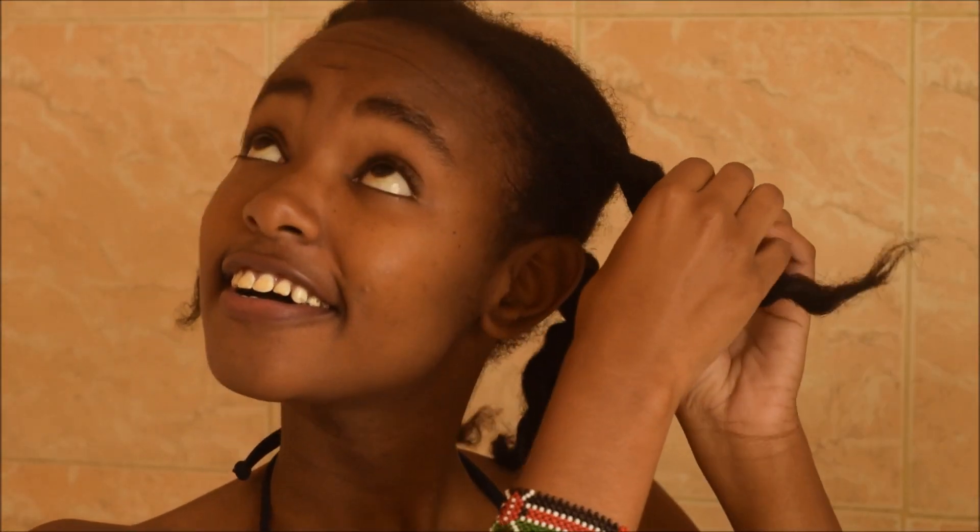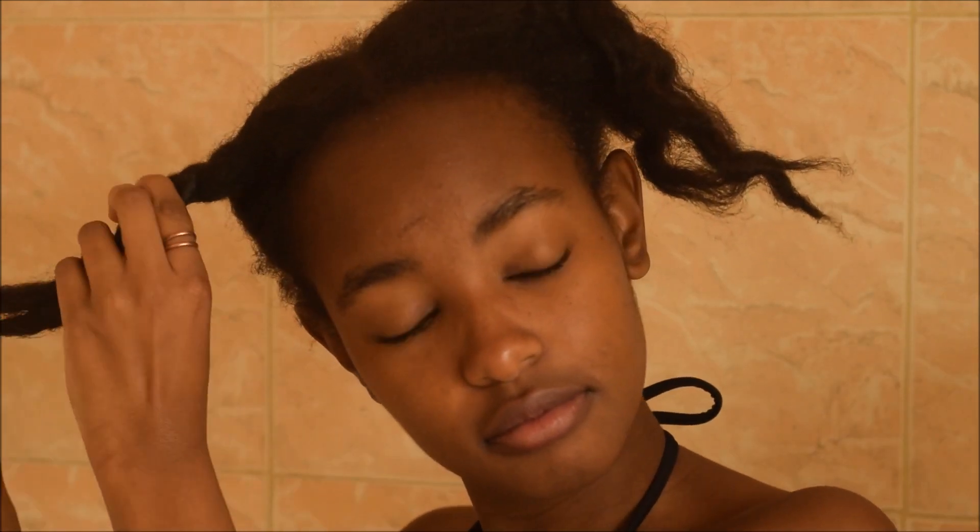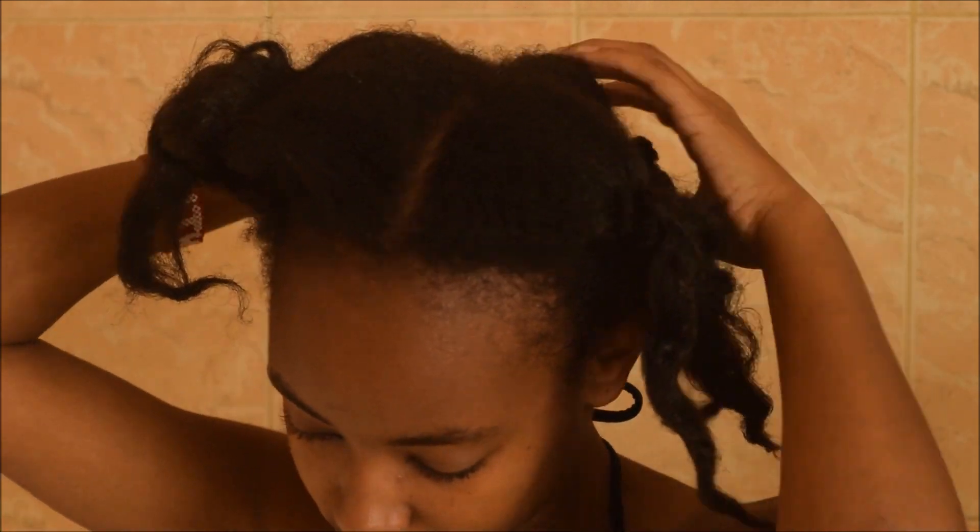Yo, what's up — welcome or welcome back! So today is hair wash day. I was a little bit skeptical about this video, but I went with the majority vote from a poll I did, so here we go.